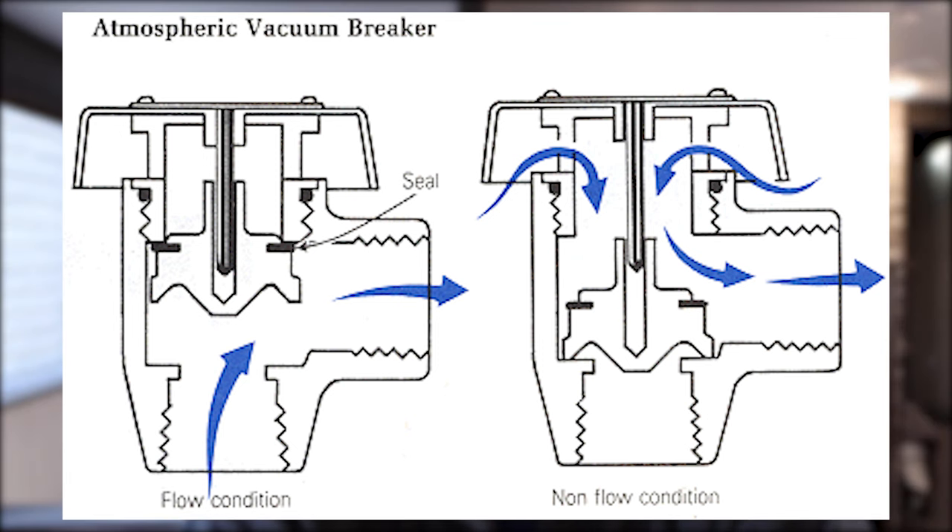What I mean by siphoning is that when the water goes from the tank to the water hose and there's no air gap, no air brake, or in this case no vacuum breaker, the water can get siphoned from the tank back to the ground where your hose is connected once you pull it from the spigot.